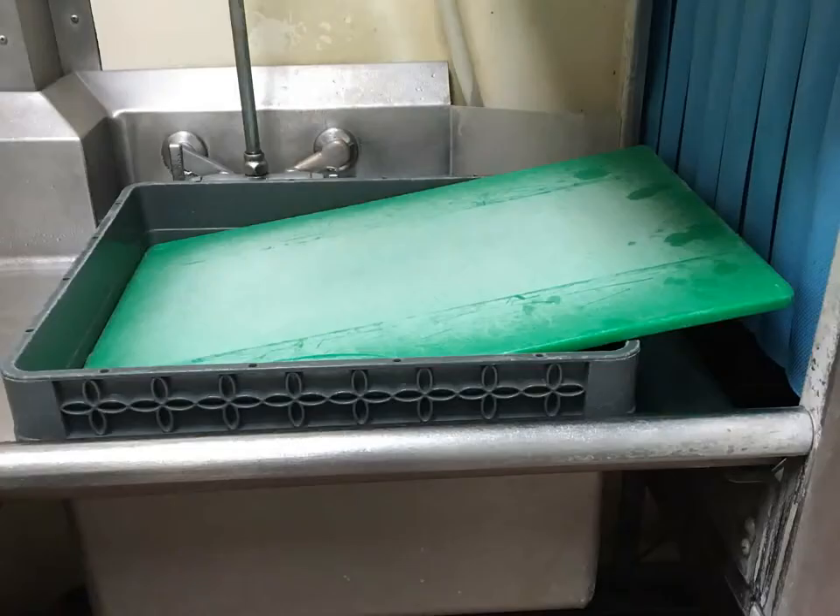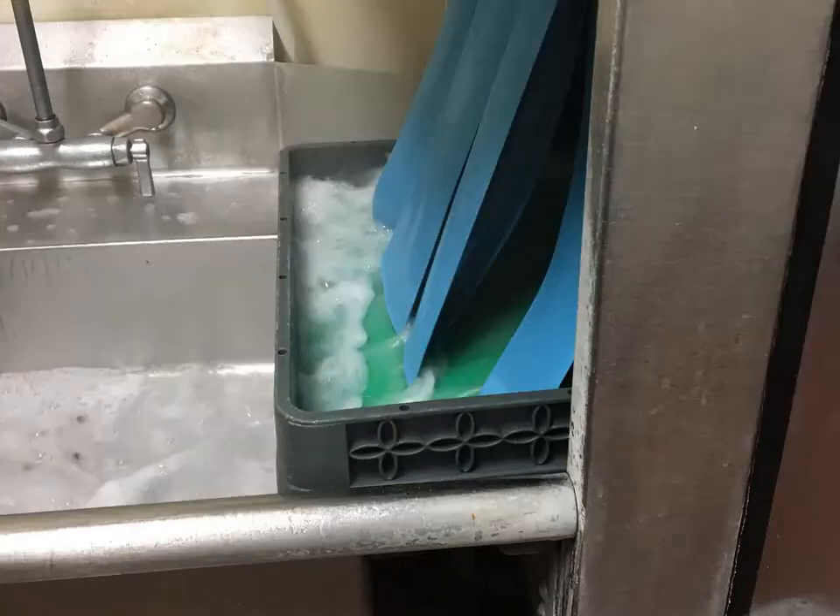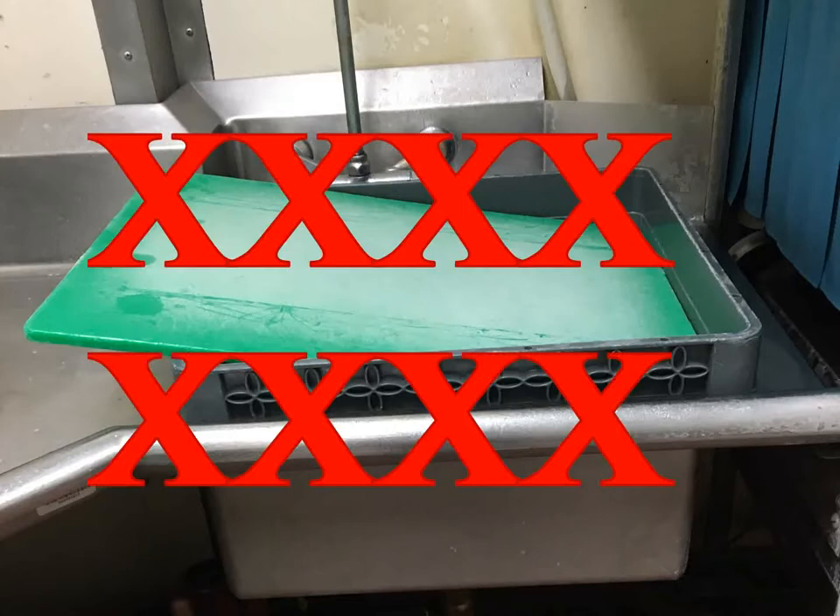Very large things like cutting boards should go through flat. Use an open rack and tilt the board or pan so its high end is at the front and the low end is at the rear. This will tend to splash clean rinse water into the wash water tank, which is good. If you put the board through the low end first, it will tend to splash soapy dirty wash water into the clean rinse water, which is bad.